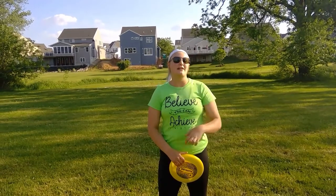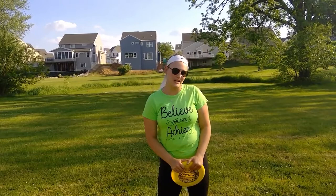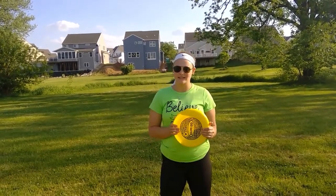Hey camp! Coach Anna here and welcome back to Field Events. You may have just finished strength with Coach Ricky by throwing or pushing a shot put. Today we're going to continue on with those strength events and throw a discus.